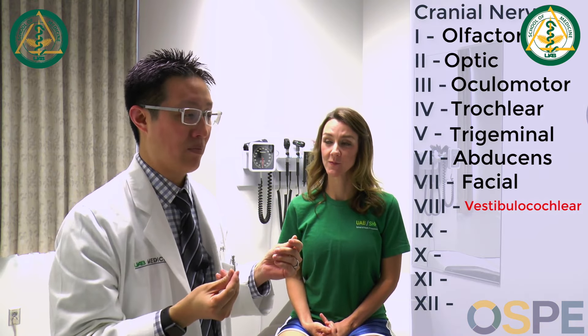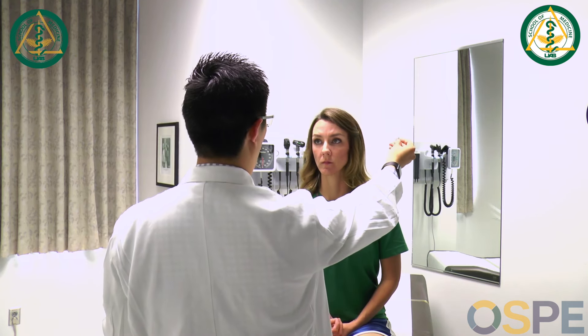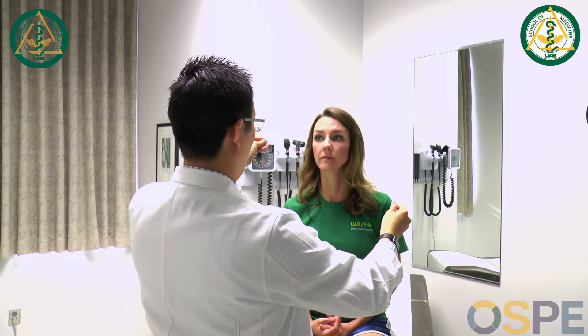CN VIII is hearing. The Weber and Rinne tests are primarily used if there's a hearing problem — they'll obviously be normal if hearing is normal, so I assess hearing grossly first. Something as simple as rubbing fingers together: 'Can you hear this over here? Can you hear this over here?' If they can hear fingers rubbing, that's sufficient. You can also use a tuning fork. If there's a problem, then move on to Weber and Rinne.